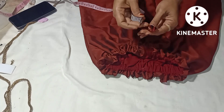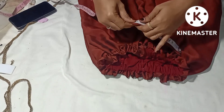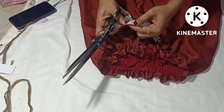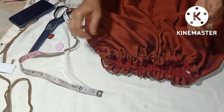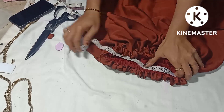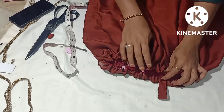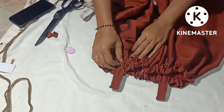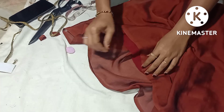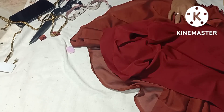Then we will fill with the first stitch in the right stitch. We will stitch the center from the center. We will stitch the left side and the right side, then fold it and stitch it.